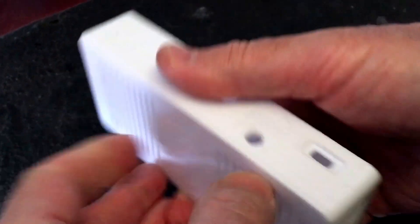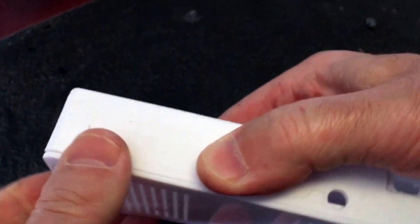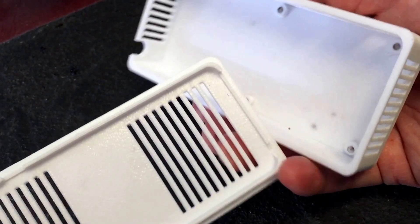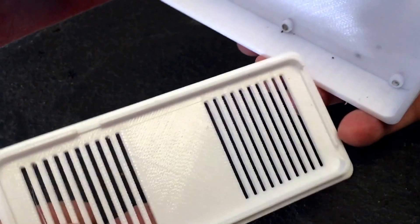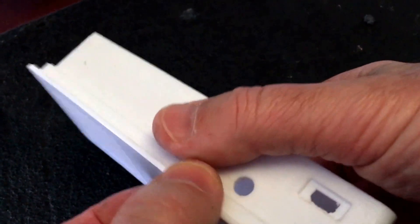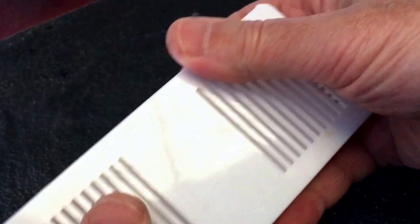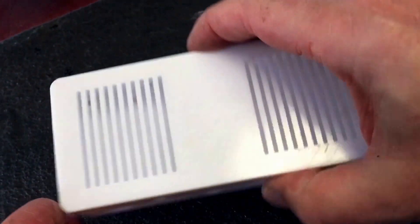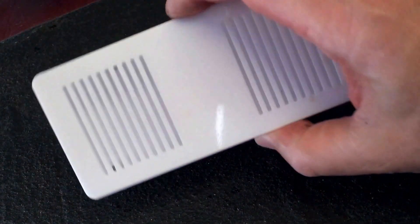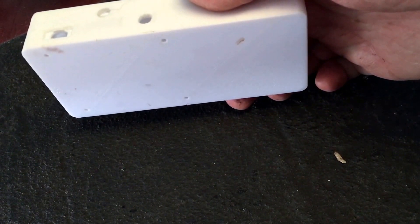There's some thermal management going on, but this case was printed in PET-G — it's very nice and strong, as you can see. It basically snaps together and has that much precision in its mounting using these little bumps to hold the case together. It's something you can just print up at home and use. It's still somewhat of a tinkerer's thing, but for $120 you can have the equivalent of an $800 commercial offering. It may not quite be there yet, but it's pretty close.